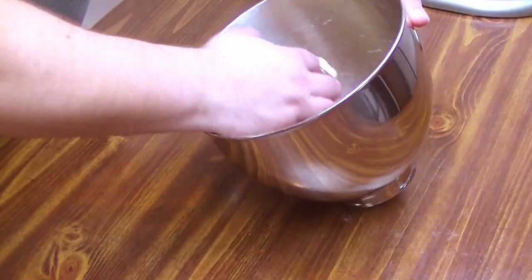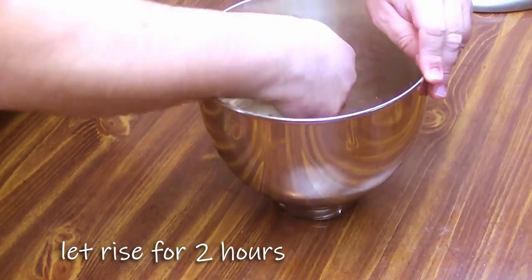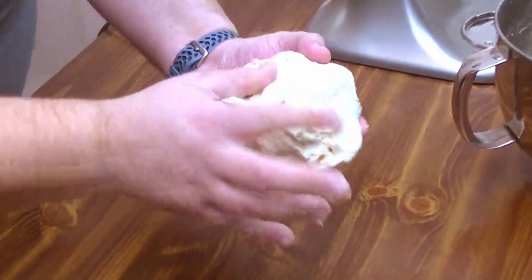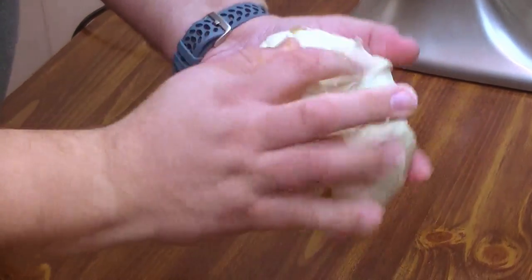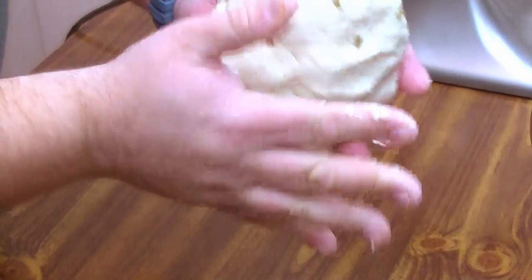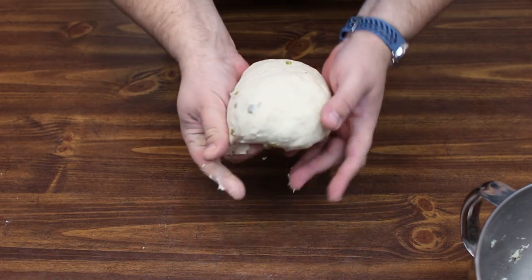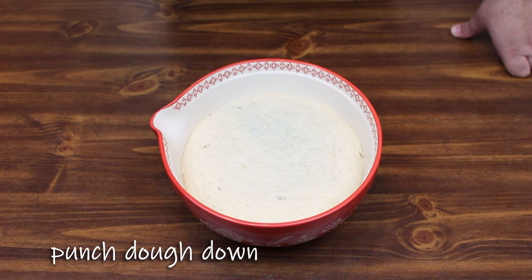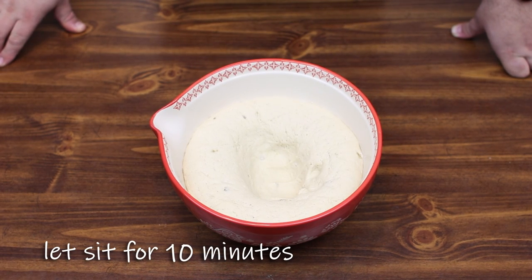We're going to form this into a nice ball, get it in a bowl, and cover it with a damp cloth for two hours. The smoother you get your bagel dough, the better off it's going to be — and trust me, when you get a bite of these bagels, they're fantastic. Now that our dough has sat for two hours, we're going to use our aggression and punch a hole right in it, then let it sit for another 10 minutes.